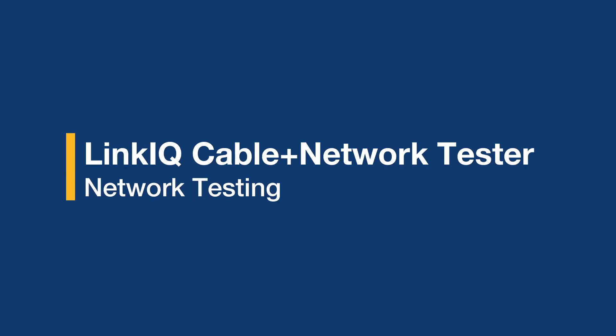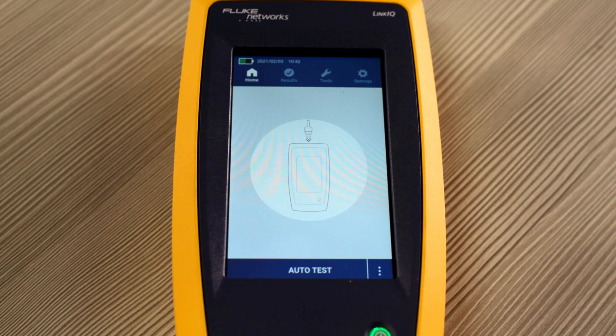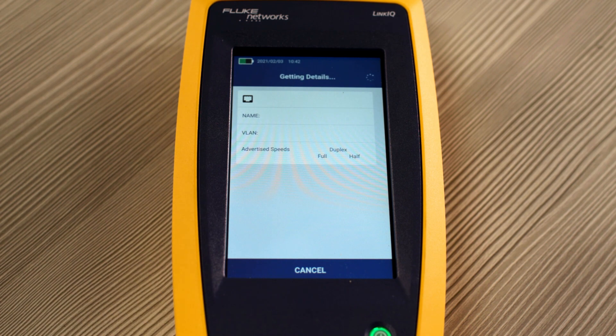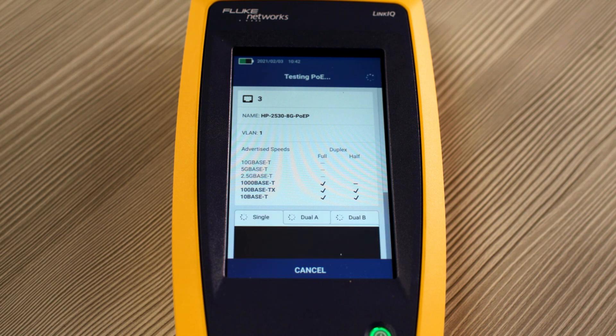Now that we've covered cable testing, let's look at what happens when we're plugged into a network. On the far end of our cable, we are plugged into a switch. Let's press auto test. The LinkIQ gets the details from the switch, including the port number, the name of the switch, VLAN information, as well as the advertised speeds. In this case, the switch is capable of 1000BaseT.